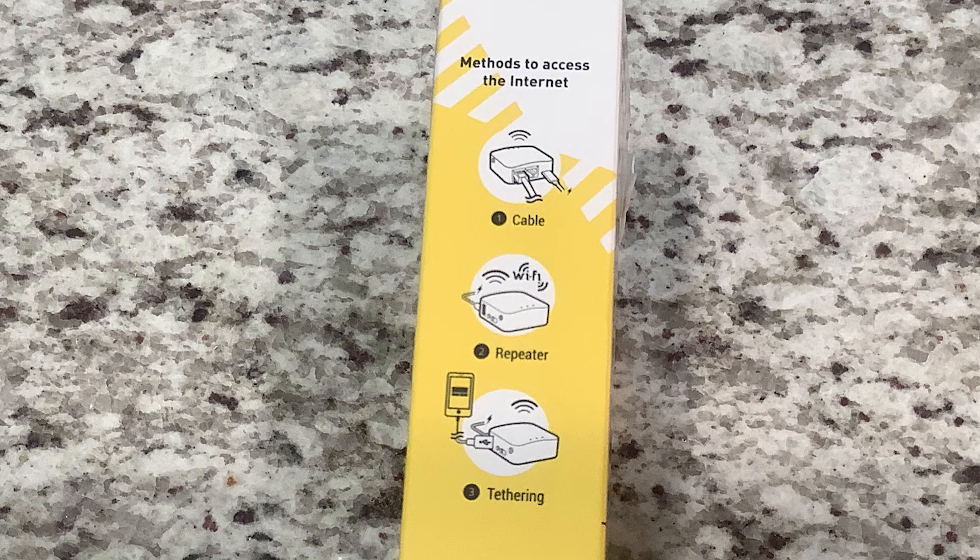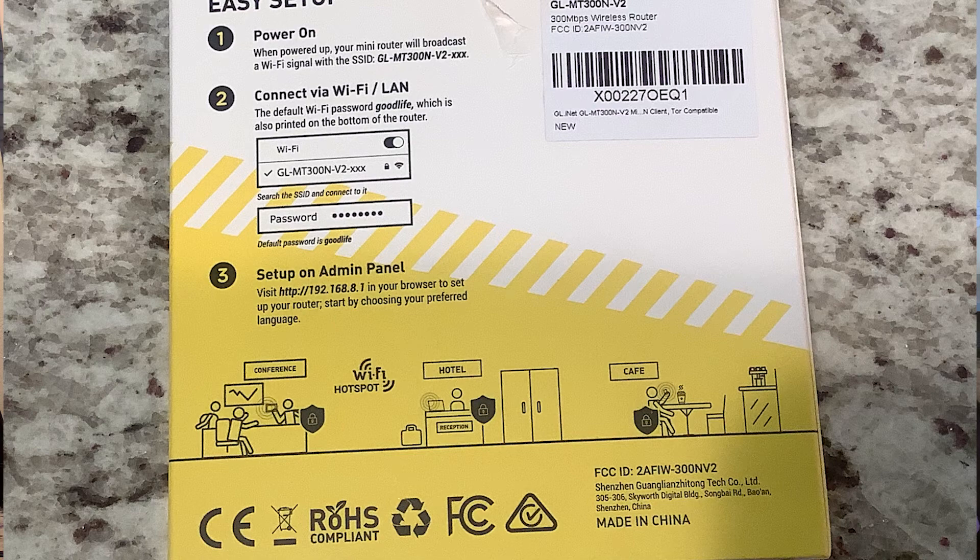On the side of the box it shows all the different ways you can connect to an internet service. The first way is via cable, using WAN and LAN cables like a traditional router. The second is as a repeater, taking an existing Wi-Fi signal and repeating it out. The third is tethering — plugging it into your mobile device via USB cable and sharing your mobile provider's data connection.